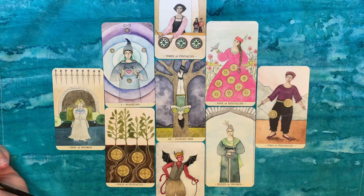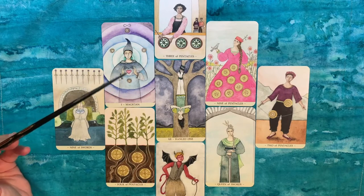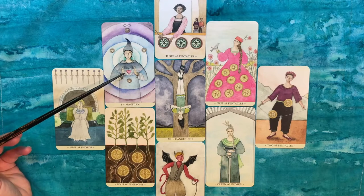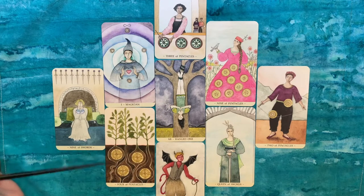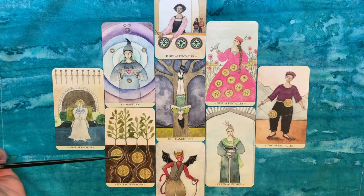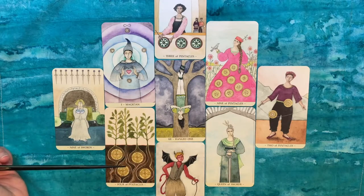She hadn't seen this deck before — it's the Mara Lun Tarot, available on Make Playing Cards; I'll link it below. She was drawn to the Magician card because of the heart lit up, suggesting approaching a situation wholeheartedly, and the Four of Pentacles, which felt like seeds she'd planted that were now starting to support her.